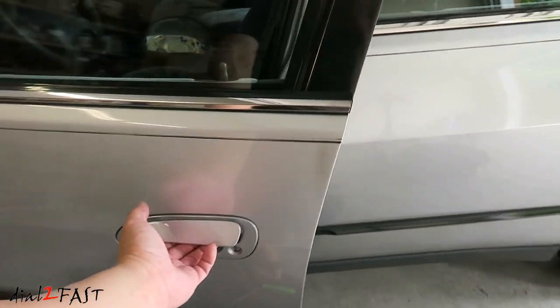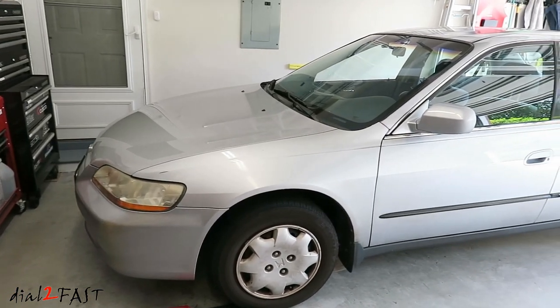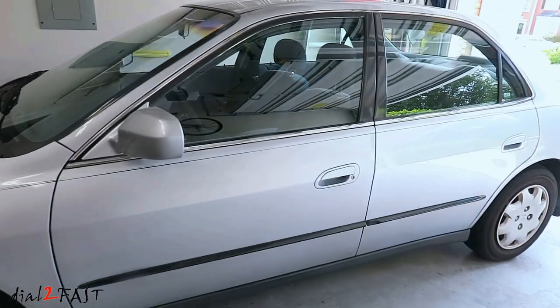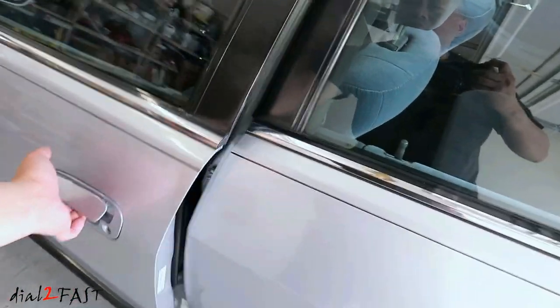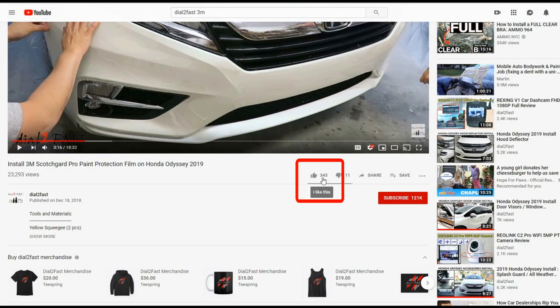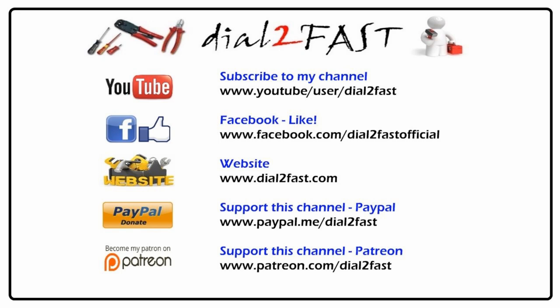One final check. So for those of you who own this generation of Honda Accord with a broken driver's side outside door handle, I hope you found this video helpful. For a list of parts and tools used in this repair, I'll include the links in the description below. Thank you for watching! If you enjoyed this video, remember to click thumbs up. If you're not already subscribed, please click the subscribe button and the notification bell so you'll get notified of new videos. Thank you and have an awesome day — I'll see you next time.